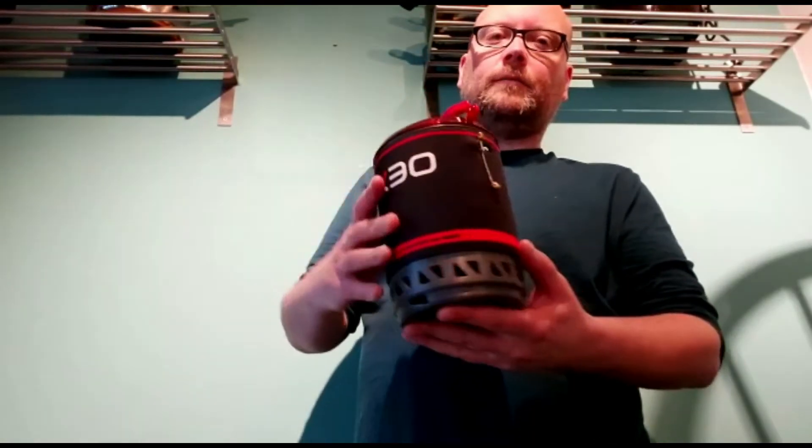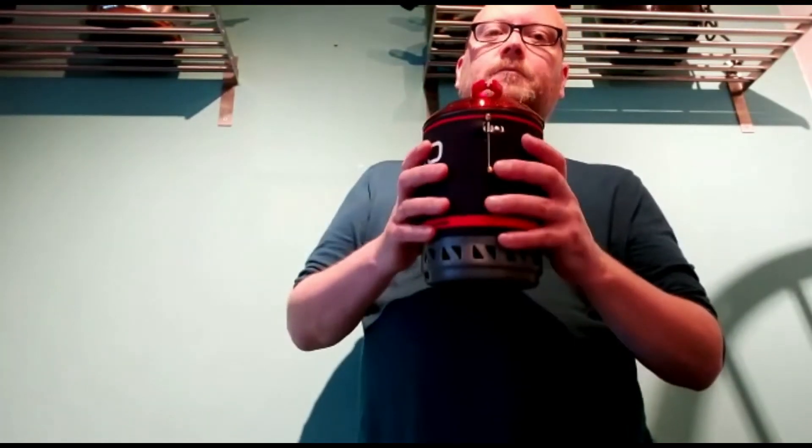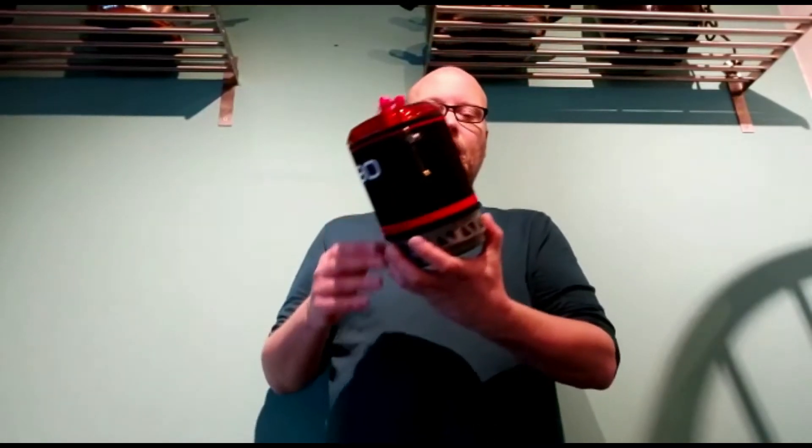All you lightweight backpackers out there would never be interested in this — however, I don't care. At 850 grams it's not really that heavy. What are you taking? You're going away overnight: a sleeping bag, a roll mat, some dried foods — it's not bad.